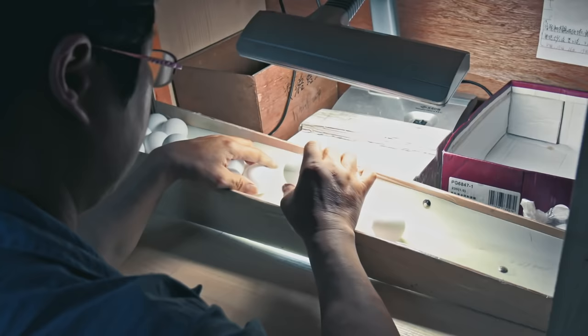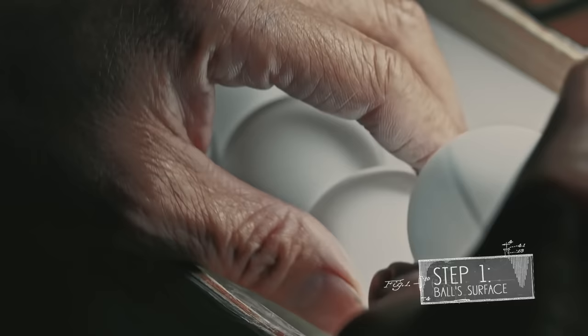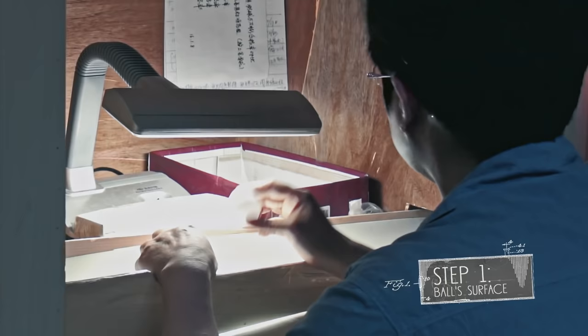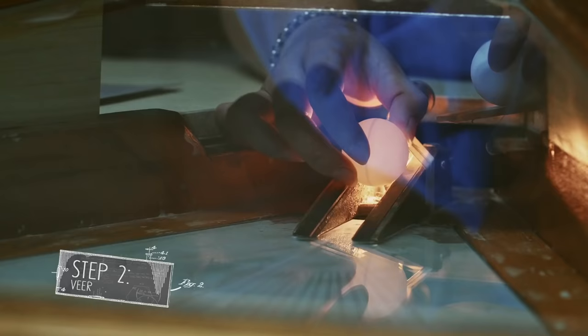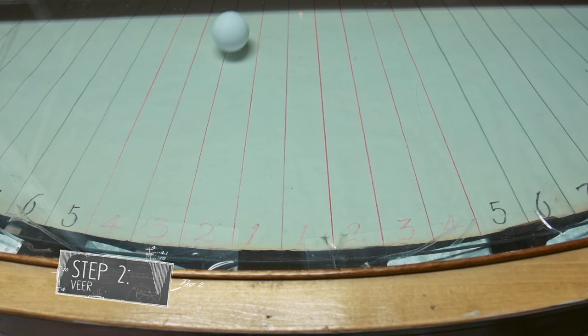The first step is to check the quality of the surface of the ball. The ball is held along the seam to check its interior and exterior surface under a lamp, paying attention to its two tops at the same time. For example, a ball with an uneven seam gets sorted out. Next, the balls are tested on their veer — one after another, they roll down a table of a certain angle and length. If a ball deviates from the center line by more than 175 millimeters, it will be disqualified.